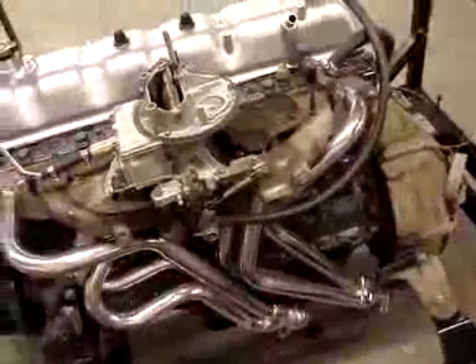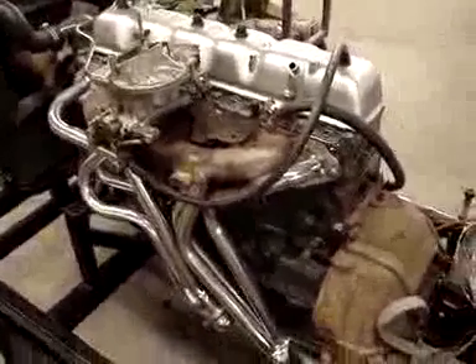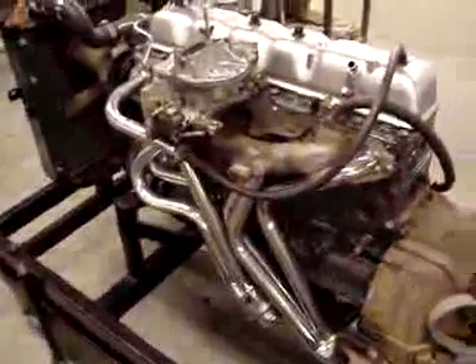With that said, this header's been installed. We ran the engine up — it runs great. So now we will pull the engine out of the engine run-up machine and put it in the vehicle.